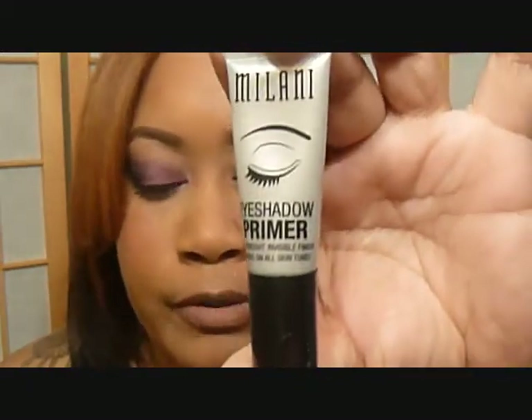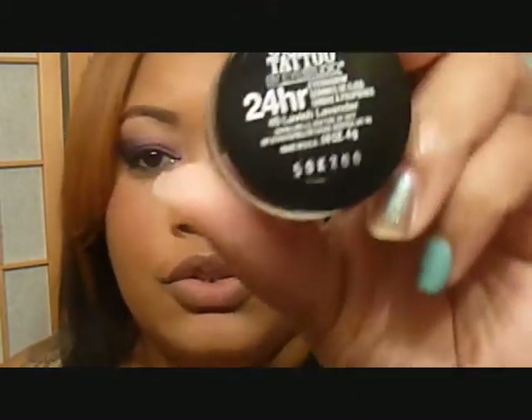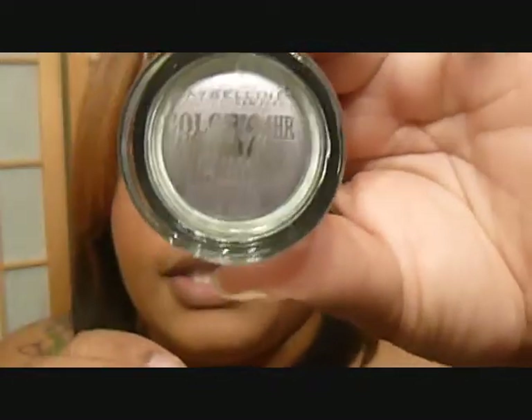Alright, so I already primed my eye with the Milani eyeshadow primer. I'm going to start off using this limited edition Color Tattoo in Lavish Lavender, and I'm using this as a base.